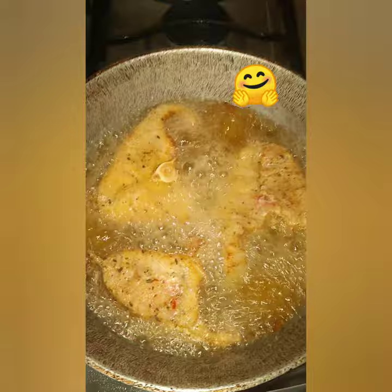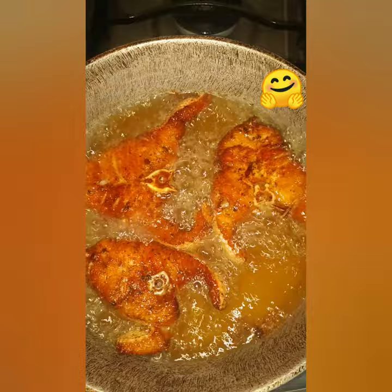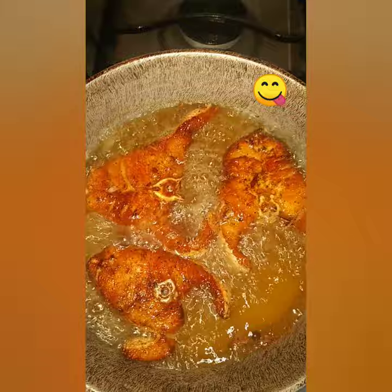I ensure that my oil is very, very hot before I put my fish in the pot. I give the upper side four minutes to fry before I turn the fish, and then I'm going to give the other side four more minutes before I remove it from the pot.